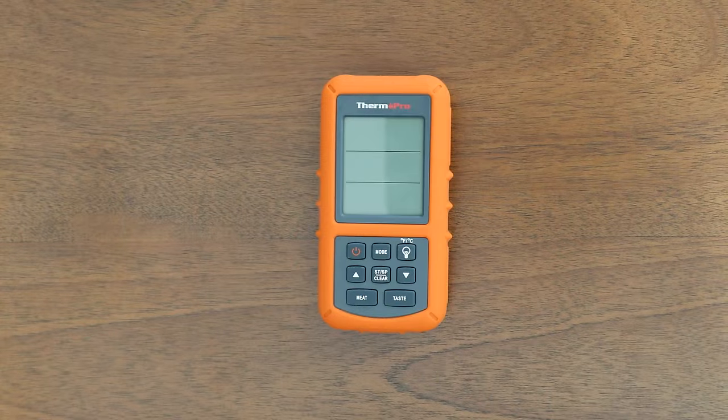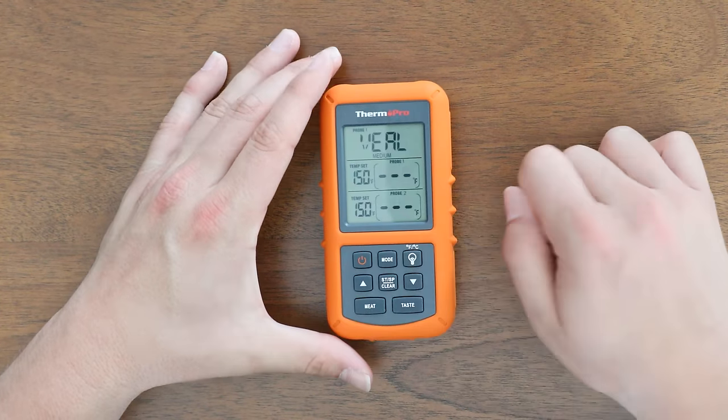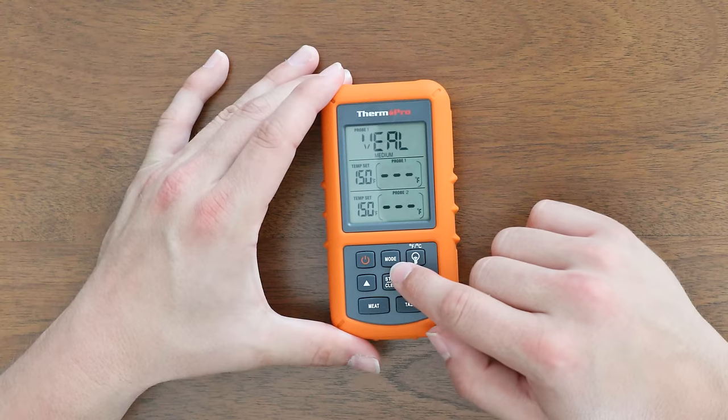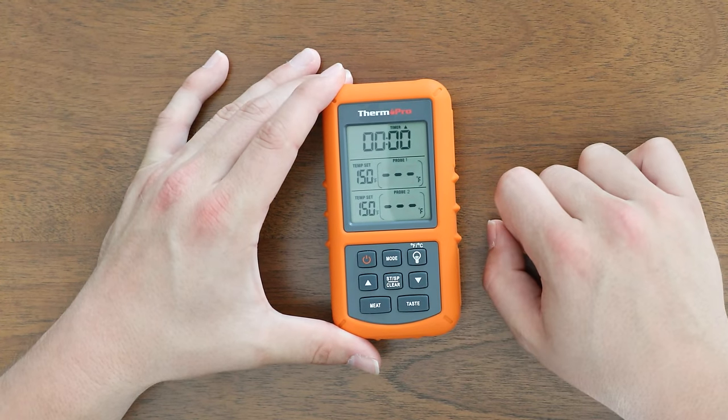I'm now going to demonstrate the functions of the TP20. Press the power button to start. Use the mode button to switch through probe one, probe two, and the timer.